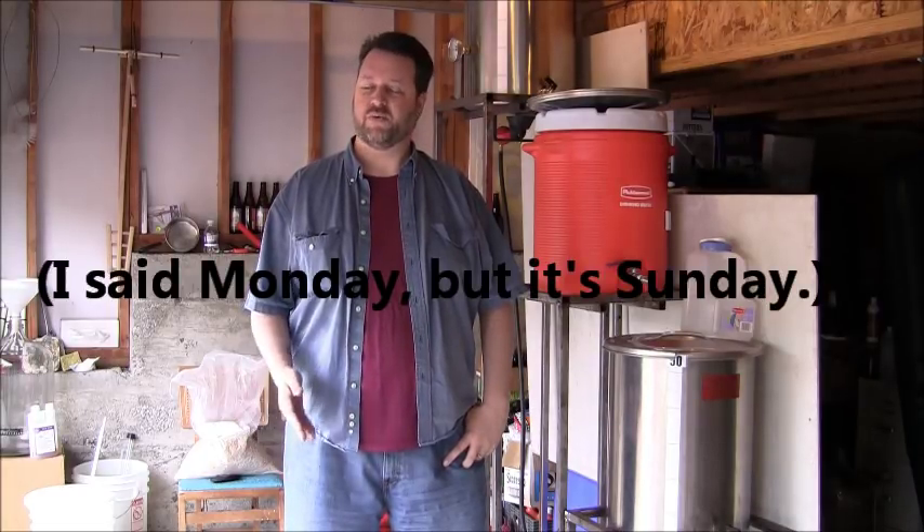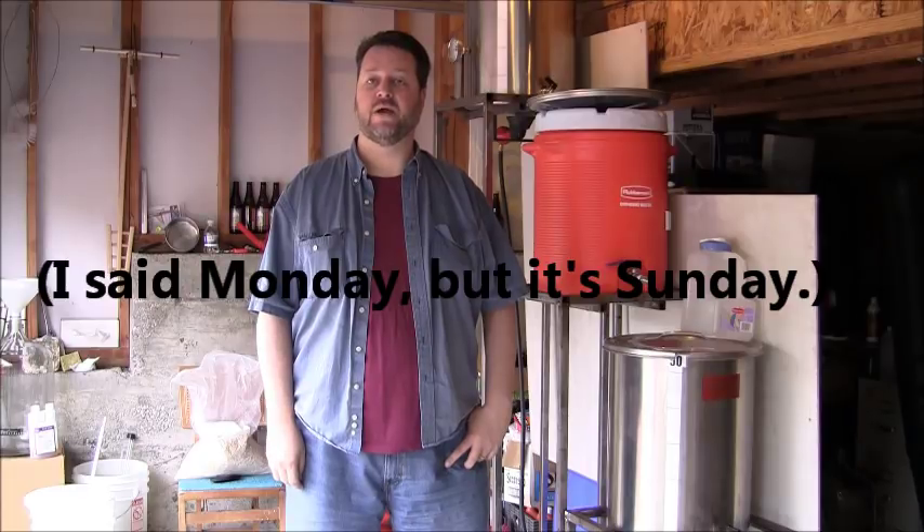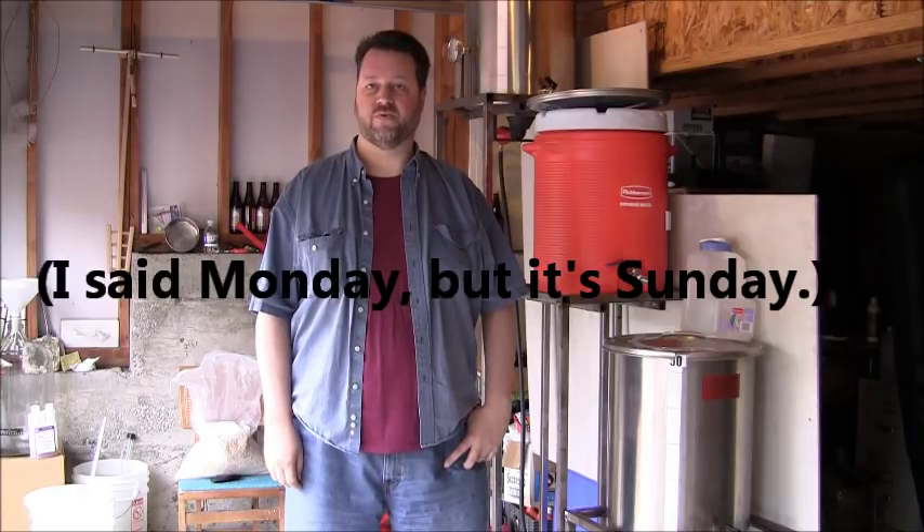Good morning. It's Monday, May 8th, and I'm preparing today to brew a batch of Oktoberfest Lager. I realize it's only May, but as this will be a lager beer, I'd like it to lager for at least three months to be ready in mid-September. I've got to get things going before May is out, so today will be the day.